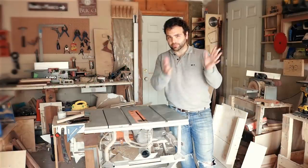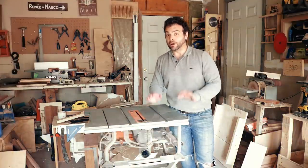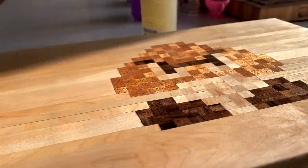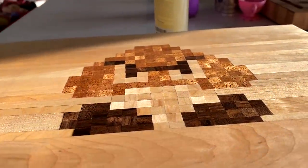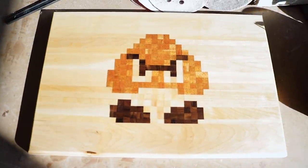Because art is my profession and woodworking is my hobby, this place is truly my sanctuary. Now I promise my channel is not going to switch to woodworking, but with the holidays around the corner, today I want to show you how to make this pixel art serving board. You could use any pixel art you like for this.